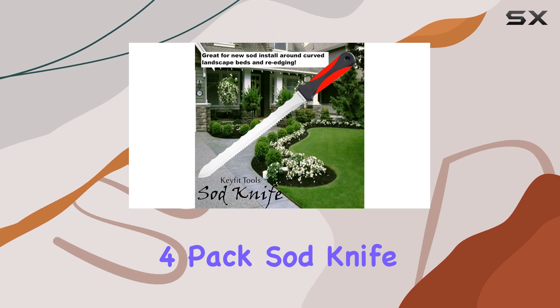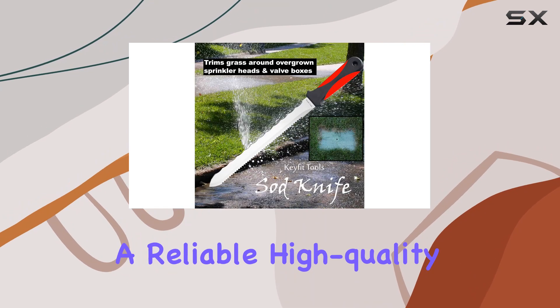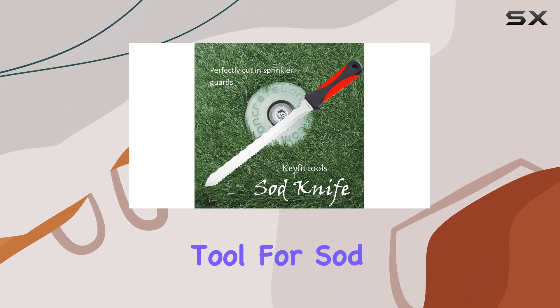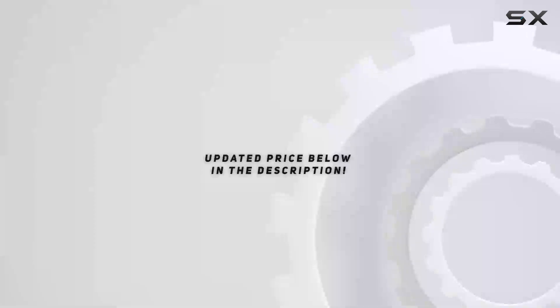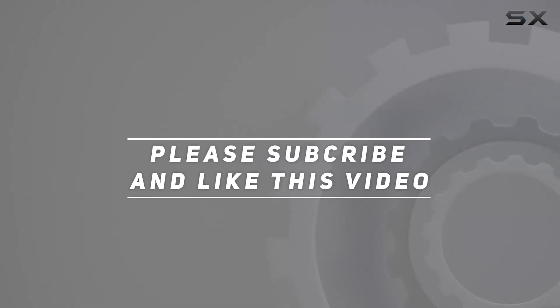The KeyFit Tools 4-Pack Sod Knife Set is a must-have for homeowners and professionals alike who need a reliable, high-quality tool for sod cutting and lawn care. Check out the video description for updated price, and thank you for watching this video.